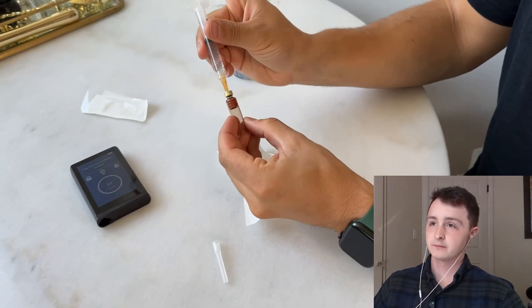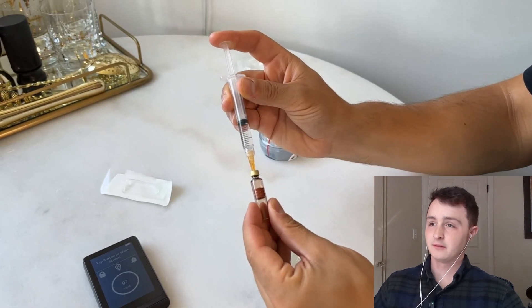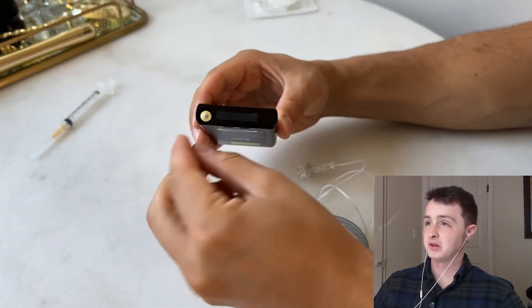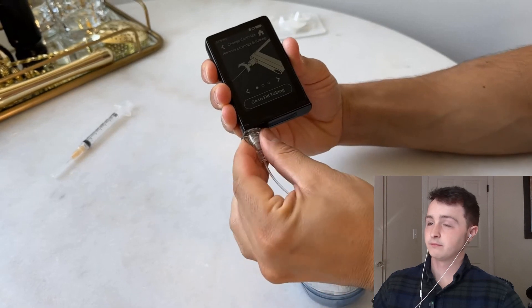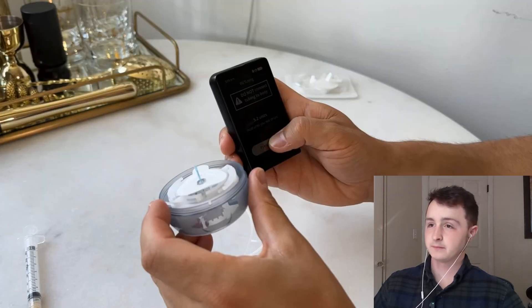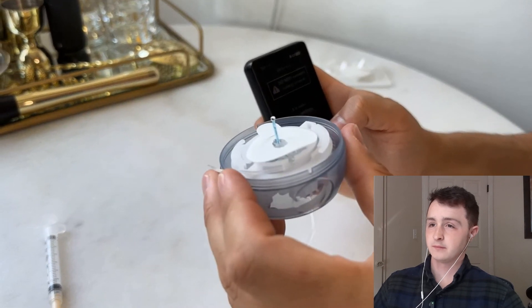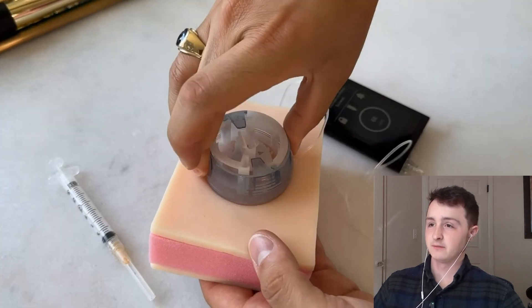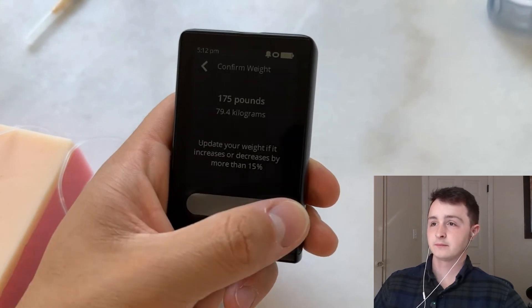Beta Bionics says these will be available pre-filled. The pump also supports Novolog and Humalog. He filled the cartridge, placed it in the pump, connected the cap to the infusion set, pushed the cap into the cartridge and twisted it in place. Then he filled the tubing and waited until he saw a drip come out of the cannula, retracted the mechanism, placed the tube in its holder, placed it on fake human flesh, and added in his weight. That's it — time to go bionic.